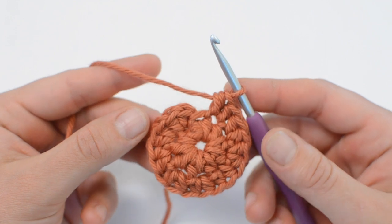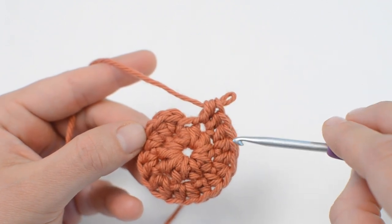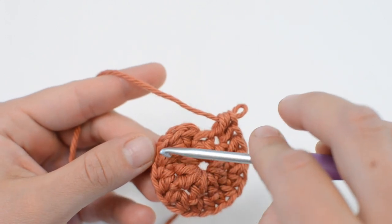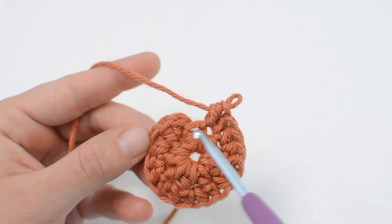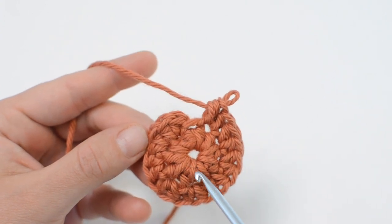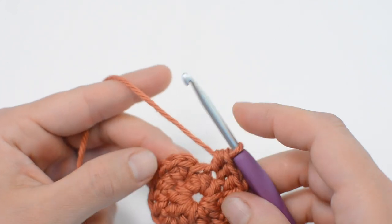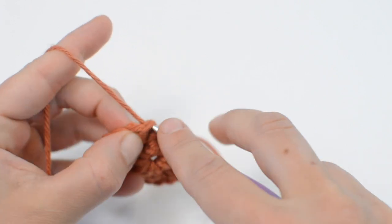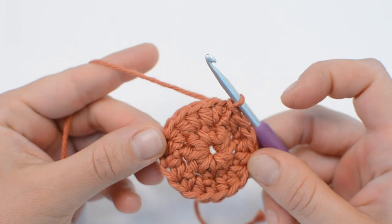Alright, I'm at the end of round two. It's always a good idea to go back and count your stitches: one through eighteen. So we had nine in round one and then we did two in each, so you should have 18 now. We will end the round with a slip stitch into that first stitch. That is what we have after round two.